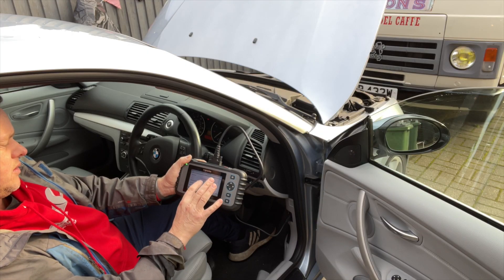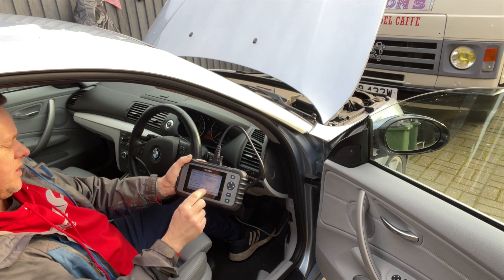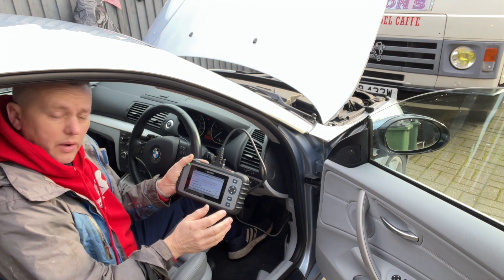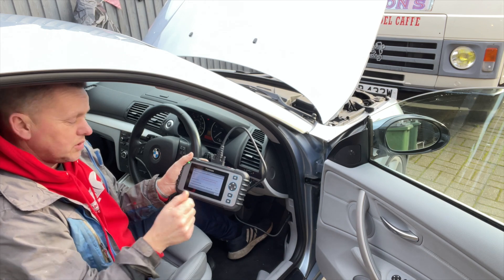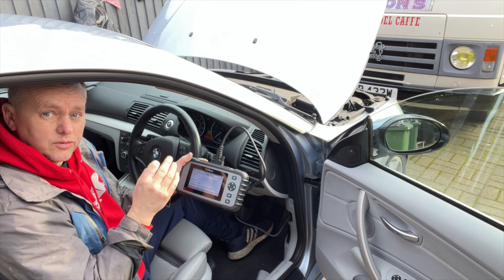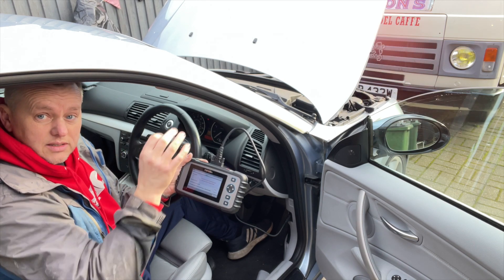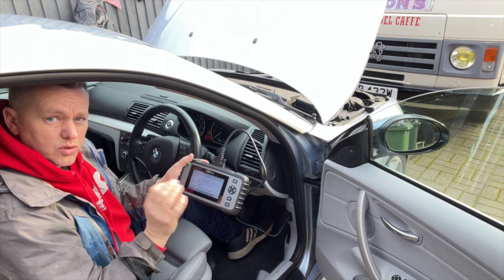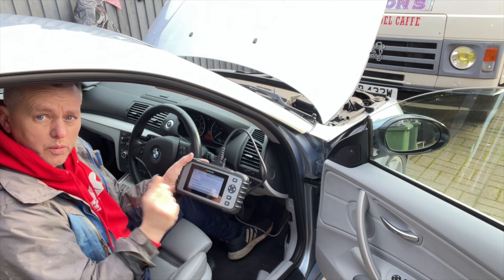That's showing the wheel speed sensor rear right has got an issue with it, and it's also saying the wheel speed sensor front right has something going on. But it's that rear one that I think is causing the problems. We'll check out the other one and see if by fixing the back one that'll sort out the front - sometimes because of the differences it can upset the settings on the other sensors. We'll go with that back one because we know that's a little bit iffy.